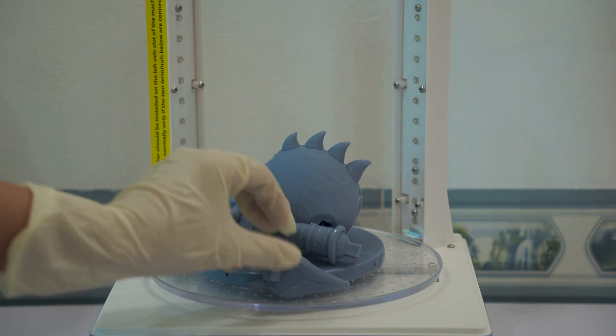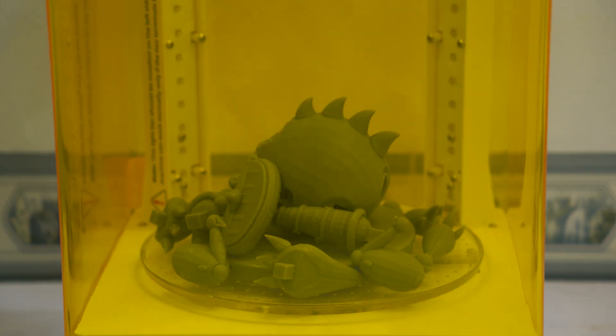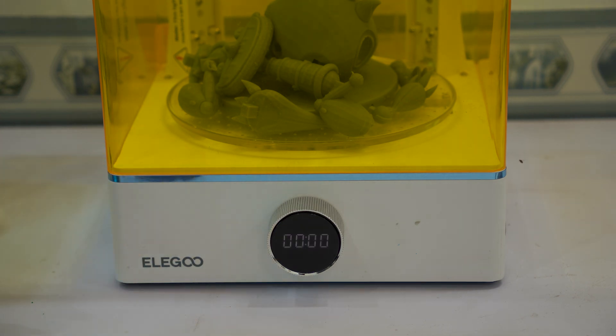This step makes the model stronger, more durable, and eliminates any remaining stickiness. And just like that, from a digital sketch to a fully finished object, the 3D model is finally brought to life.